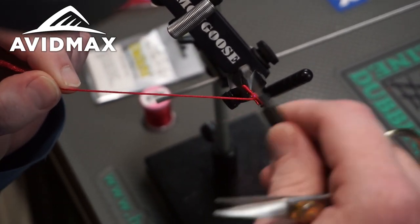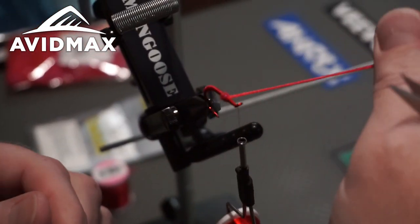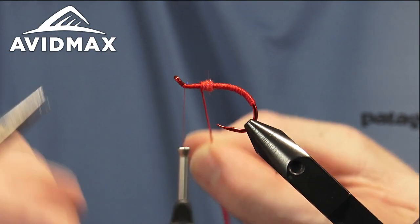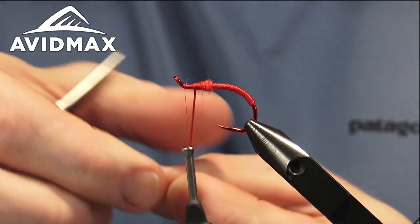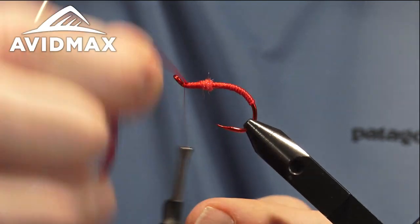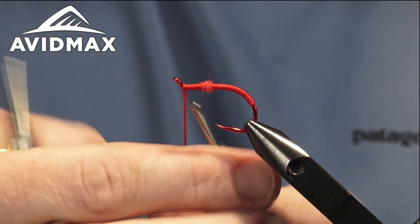Then we can jump right back in front of that antron yarn and work our thread up to that hook eye to even things out. We'll continue wrapping our antron — don't forget to give it a nice twist and bind it all together. You could half hitch and throw your bobbin on the cradle again, or wrap it by hand like this, just twisting and keeping touching wraps right on up to your hook eye.